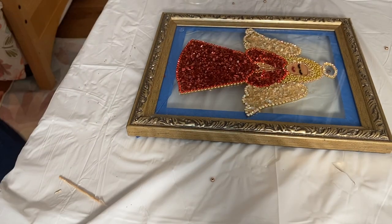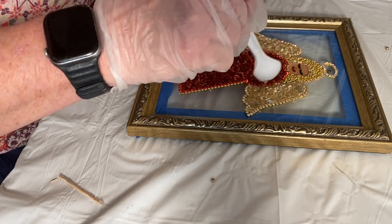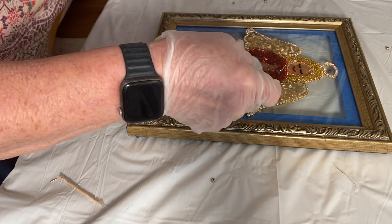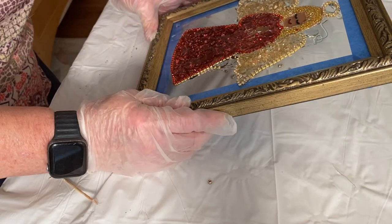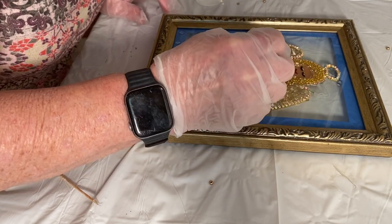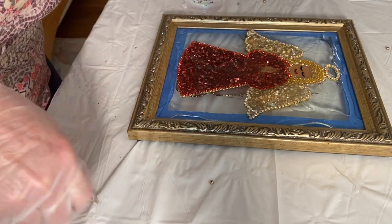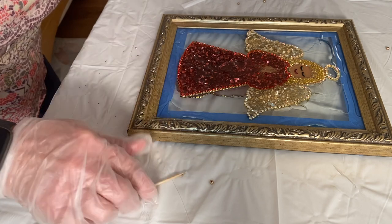I'm using ArtResin today — a one-to-one ratio resin that you mix slowly for three minutes to help prevent bubbles. I usually drizzle it over the glass first. One of the things you do after the glue dries is put painter's tape around the back perimeter of the frame as another precaution against resin leaks. You always have to do your project on protective paper — even with the glass glued and painter's tape on, you still need a protective cover. After getting the resin on the glass, I drizzle it along the sides and into the corners, smoothing it out with either a spoon or a gloved hand.